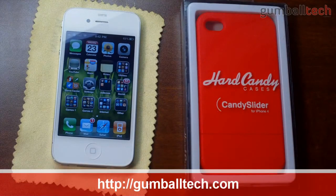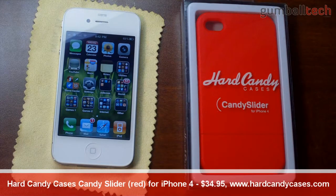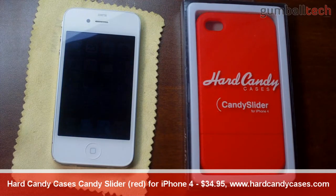Hey guys, how's it going? It's Brian for GumballTech.com and in this video I'll be bringing you my review of the Hard Candy Cases candy slider in red. It's available in four different colors: red, pink, white, and black, and it retails for $35 over at HardCandyCases.com. Is this case worth the $35? We will find out very shortly. I would like to thank Hard Candy Cases for sending this out to me free for review.